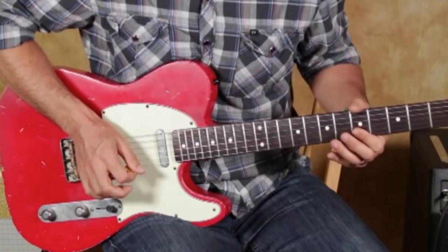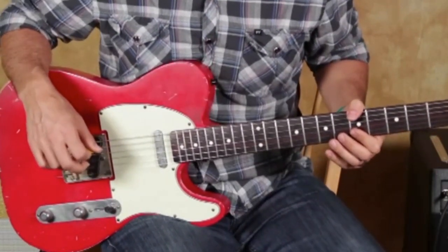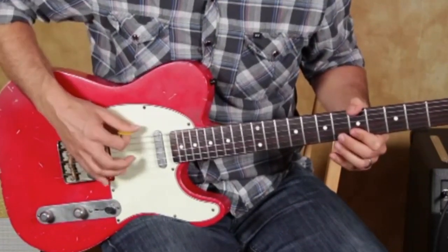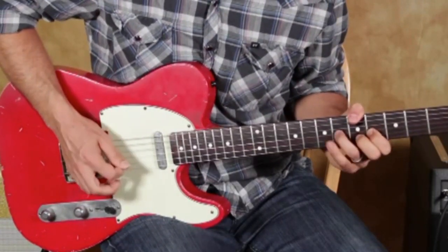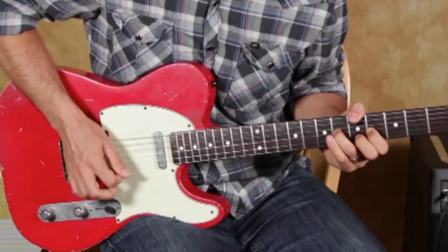There's also this approach: a lot of people when they do this kind of style will use their thumb for the root note, and that opens you up for riffs like that.